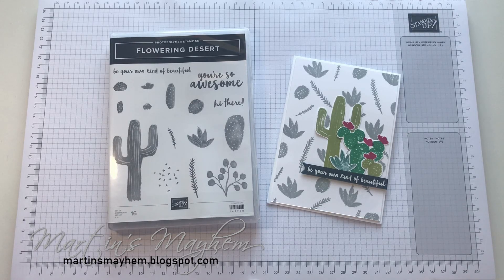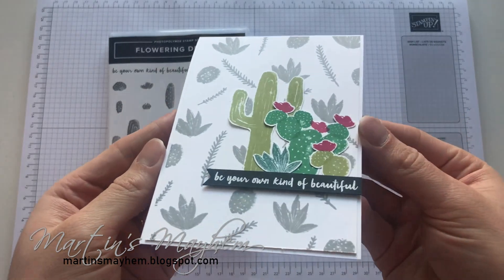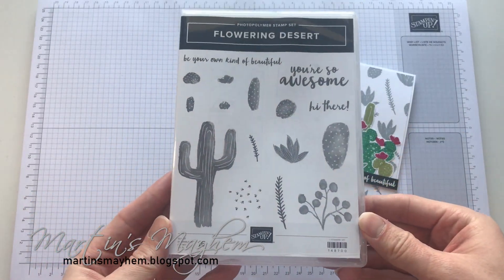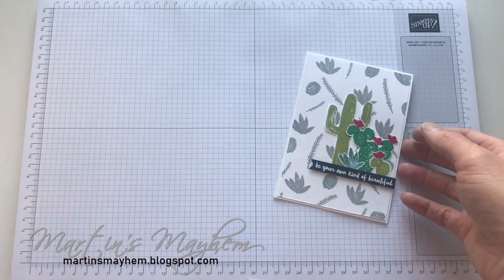Hi everyone, Martin here from martinswayhome.blogspot.com. I hope you are well. So today's card is going to be this super quick and simple card using the Flowering Desert stamp set that's available in the spring summer catalogue. Shall we get started?